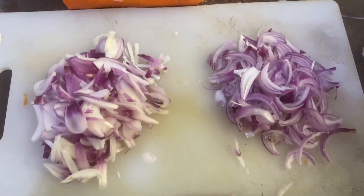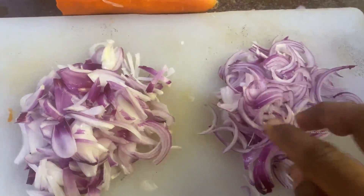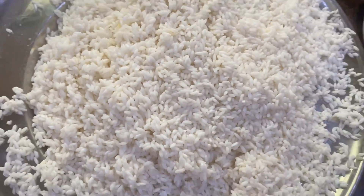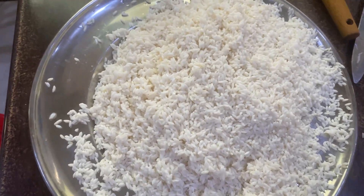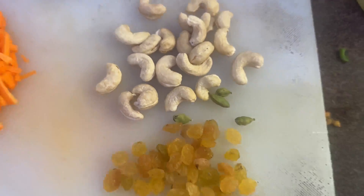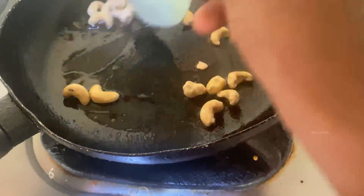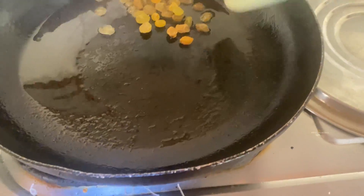I have two slices of rice. I have to cut the rice into medium pieces. I'm going to be cutting the rice. I think this is my first introduction.